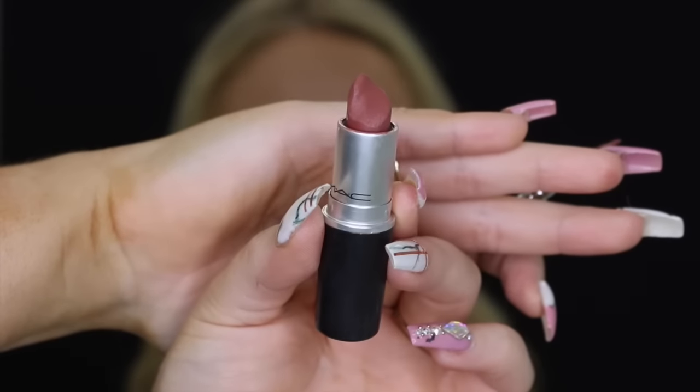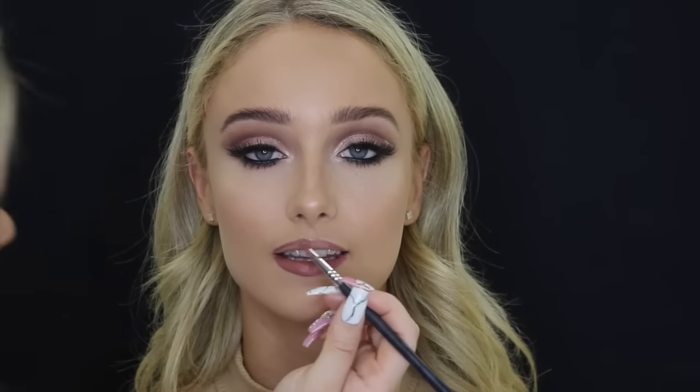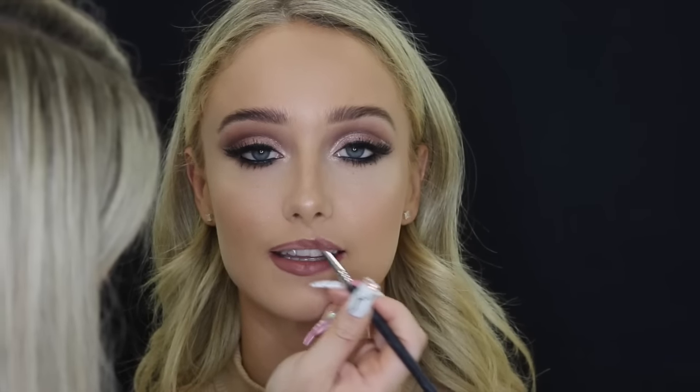For lipstick, I'm using MAC Whirl and for lip liner I used Dried Cosmetics Shure, but it was all out of focus so I didn't include that clip. So I'm just applying Whirl by MAC — it's seriously like the best dark nude color ever. I love it so much and it suited this eye makeup look perfectly.